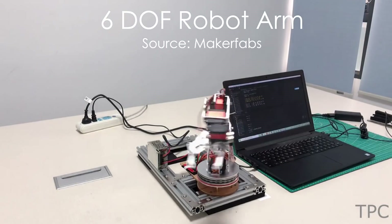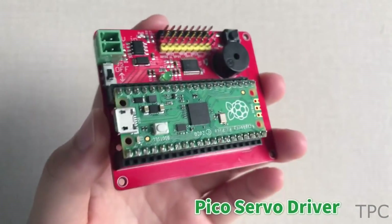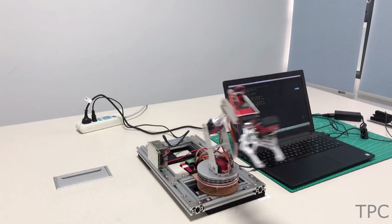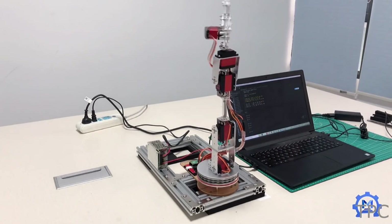Our very first project is a robotic arm with six degrees of freedom. The arm is operated by a Raspberry Pi Pico module. Here is the 3D model of the robotic arm — with a great range of motion, the robotic arm is ready to make your everyday tasks simpler.